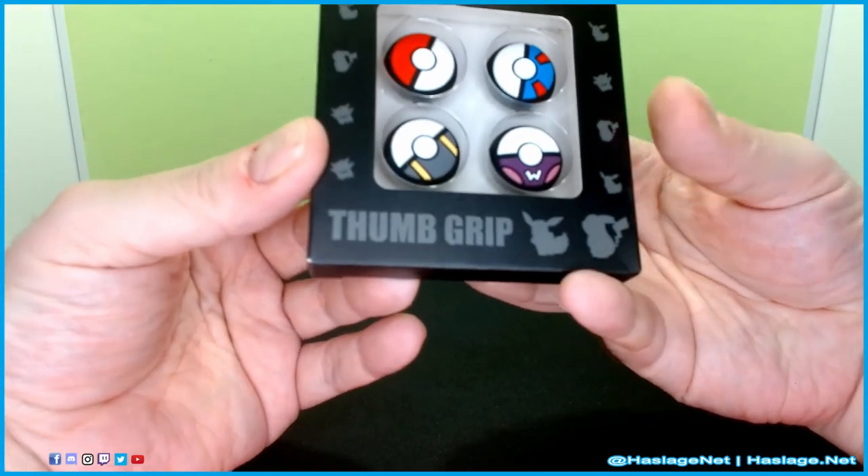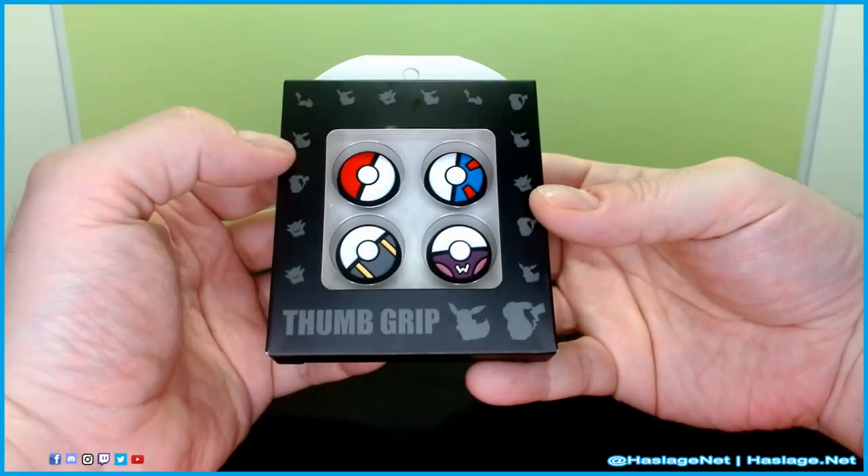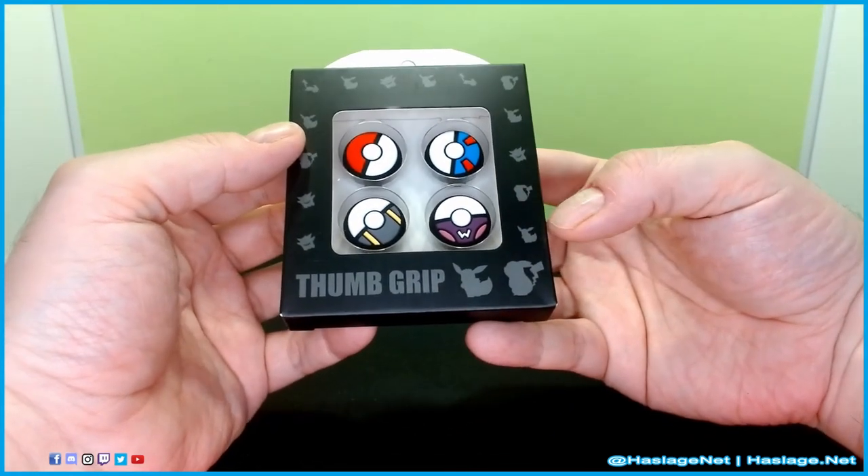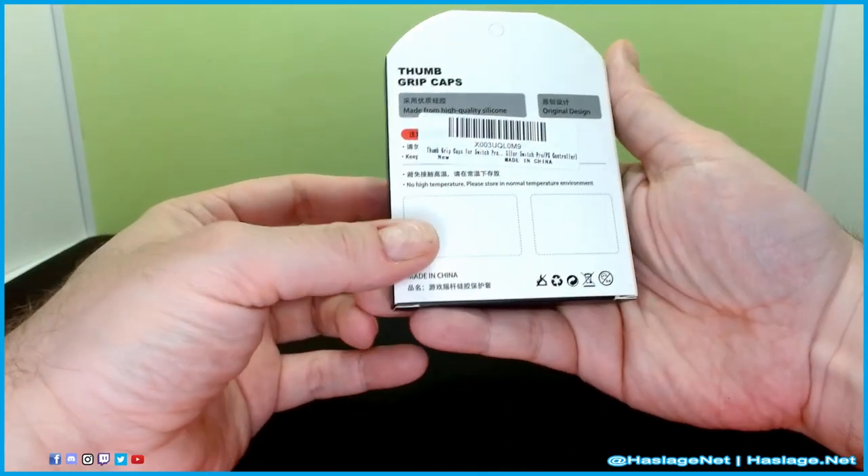As you can see on here, we've got Gengar, Pikachu, Eevee, and more of each. It's a weird choice — Gengar. I mean, not even Pikachu down here. Nothing too fancy going on here.